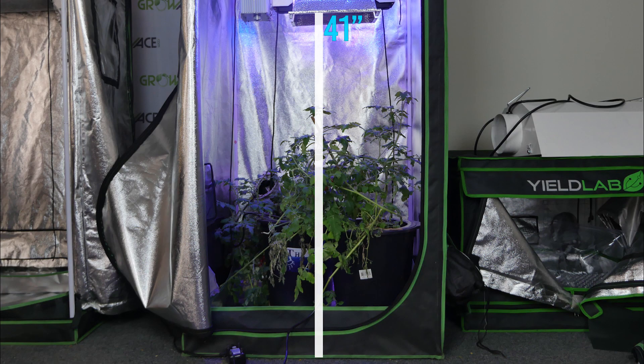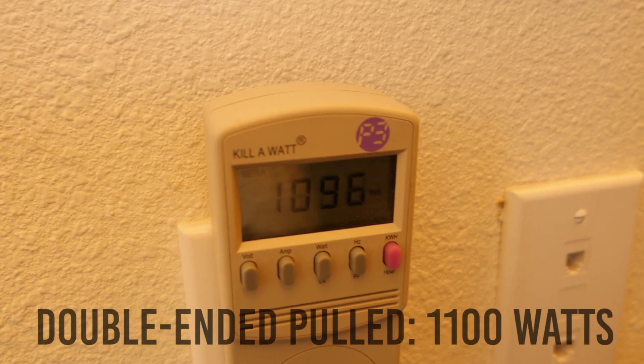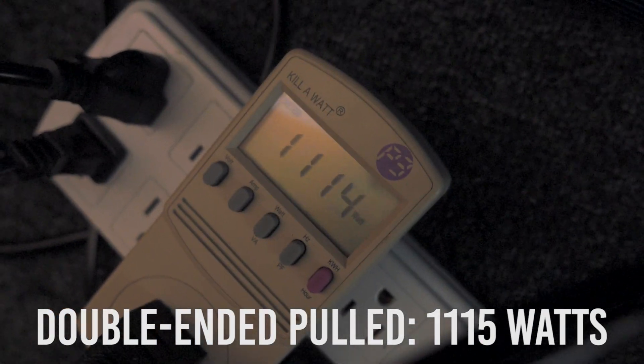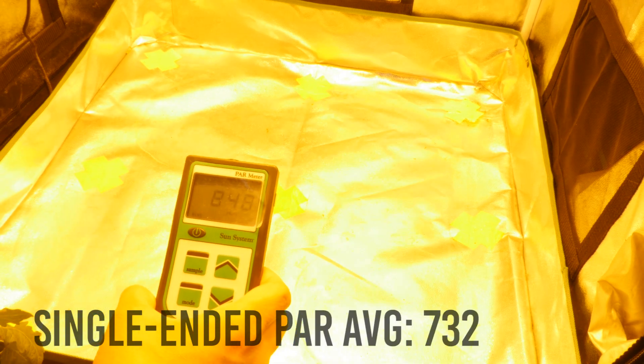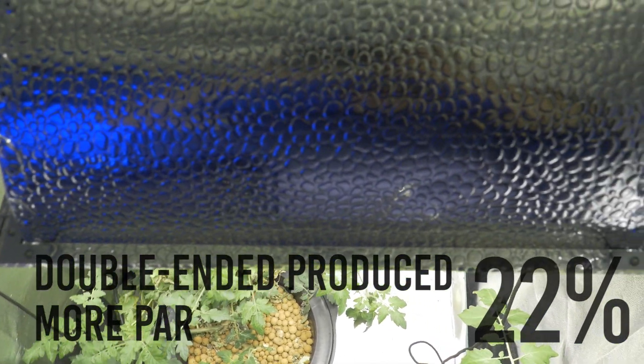Both lights were set up 41 inches above the ground. We set both ballasts to their highest setting. The double-ended pulled 1,100 watts and the single-ended pulled 1,115 watts. The double-ended had a PAR average of 891 and the single-ended had an average PAR output of 732. The double-ended produced 22% more PAR than the single-ended bulb.